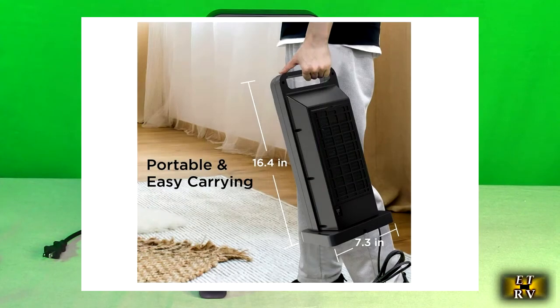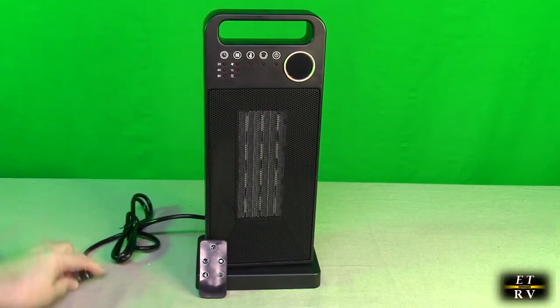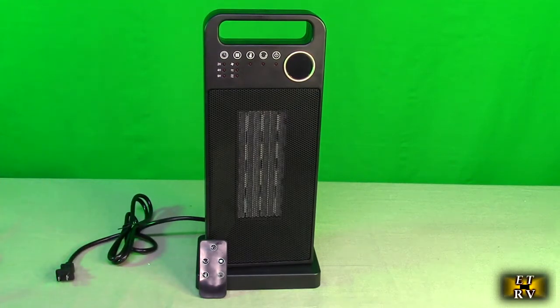It has overheat protection and will shut off automatically when it reaches 185 degrees Fahrenheit. It has a nice long US plug — about 59 inches long — with a flexible cord. That's very easy to plug in. We're going to plug this in now and show you how to use this device.